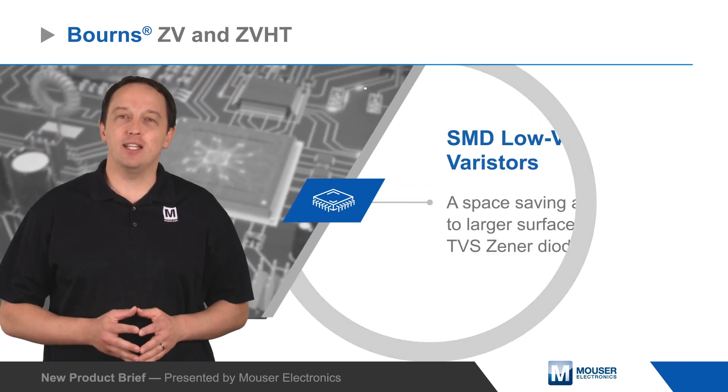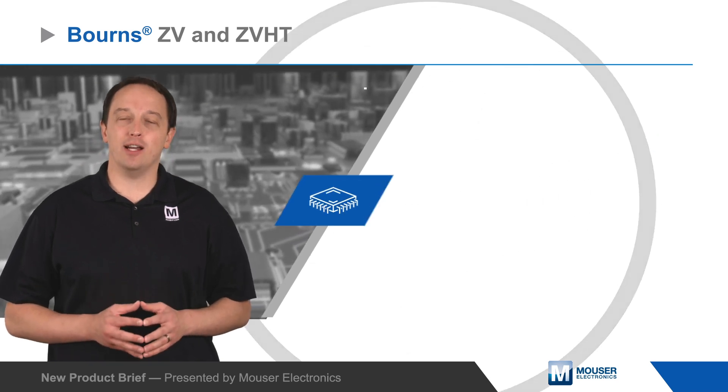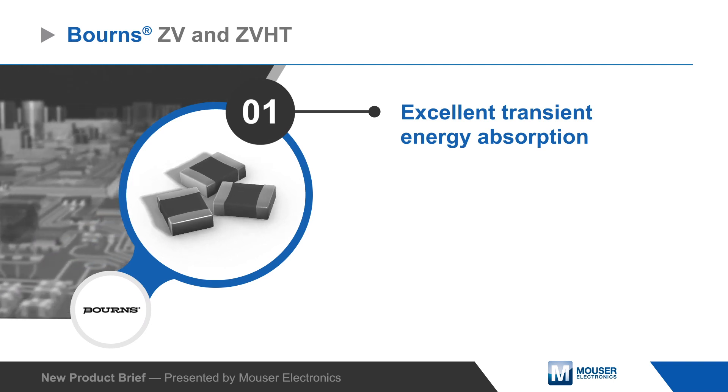Bourns' ZV and ZVHD SMD low voltage varistors are a space-saving alternative to larger surface mount TVS zener diodes, protecting ICs and other sensitive components against high voltage surges and other transients in many applications.